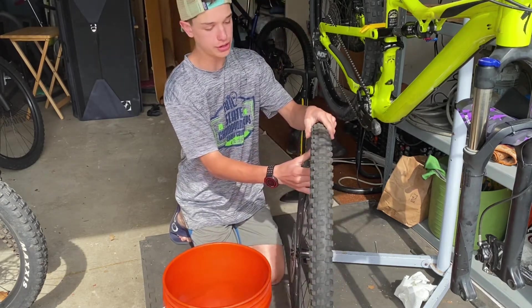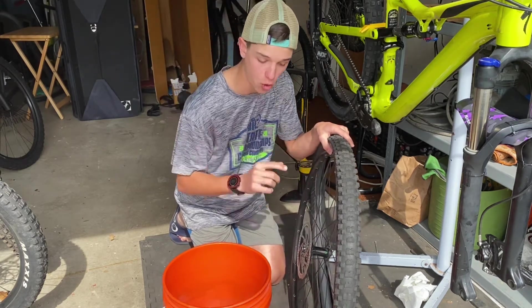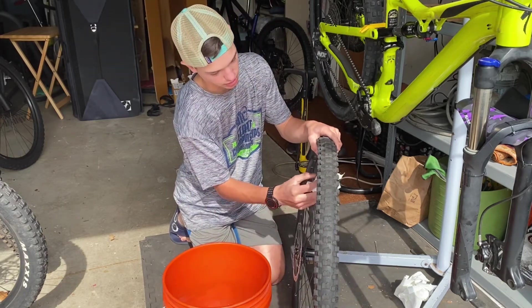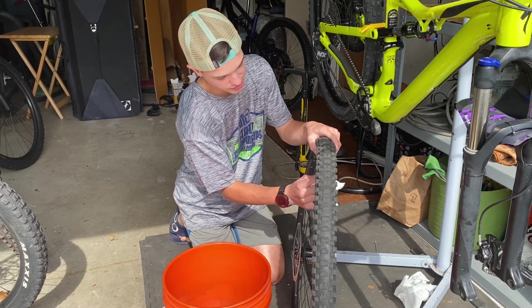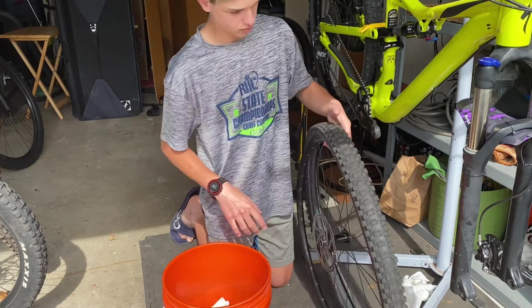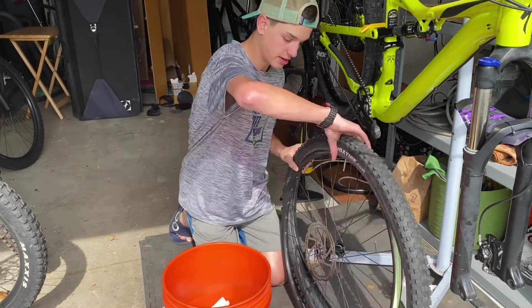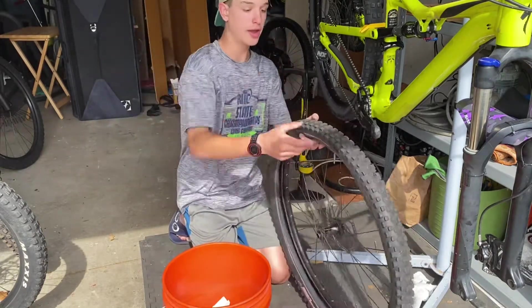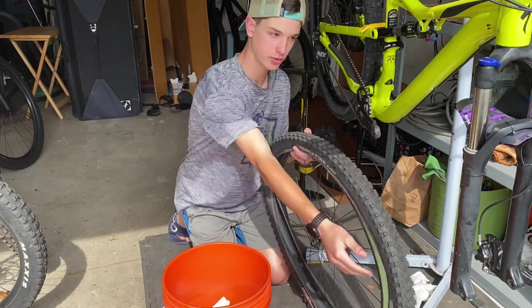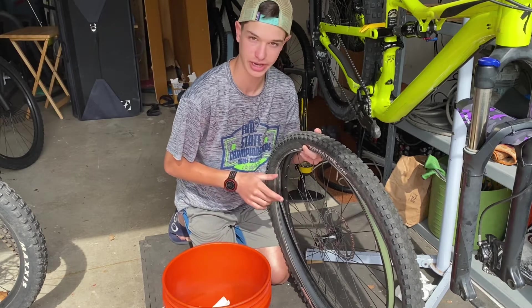Put the valve stem through the valve stem hole. Clean off all the gunk that's on there because we are leaking green slime. This is your rotor, so you have to make sure it's on the right side. Flip it around — as you're rolling forward, the tread will look like it rolls better one way, so make it roll that way. Don't put your tire on backwards — you'll look like an idiot on the trails.